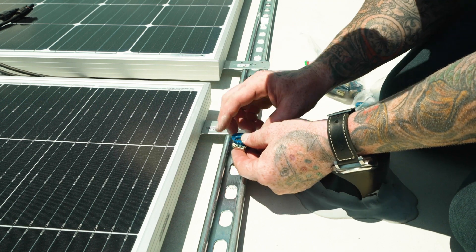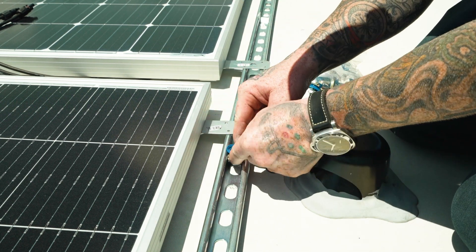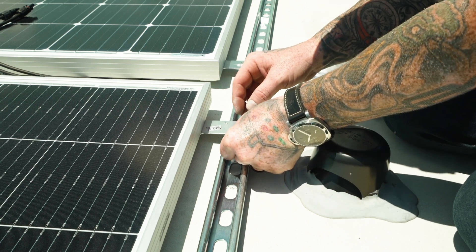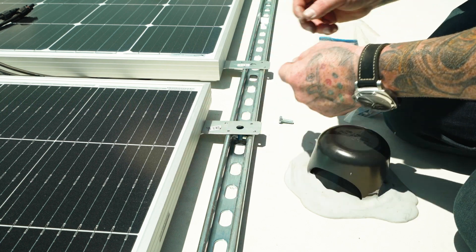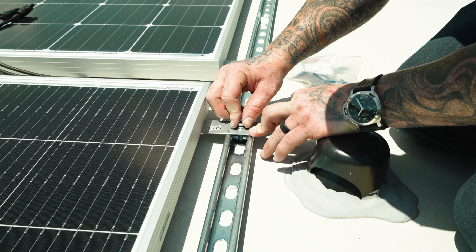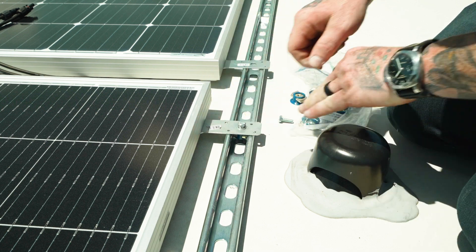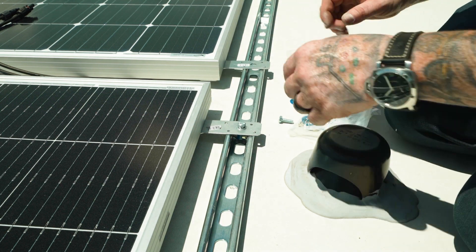Now all we have to do is insert these nuts — they just drop in and twist — then slide them under the panel frame. Make up the little bolts with the washers, put those in, and we'll move on to the others.